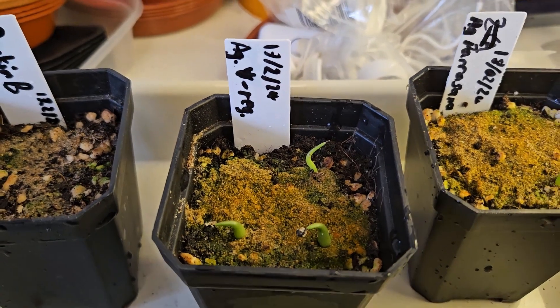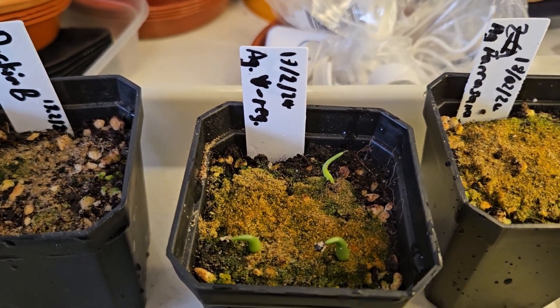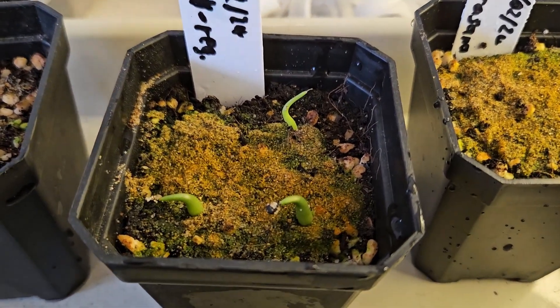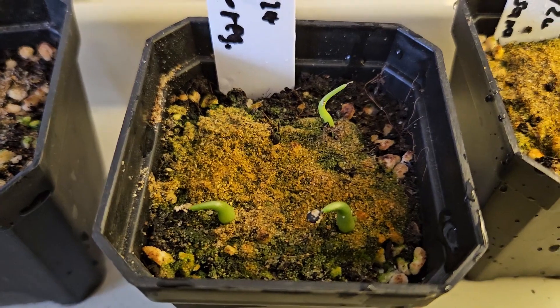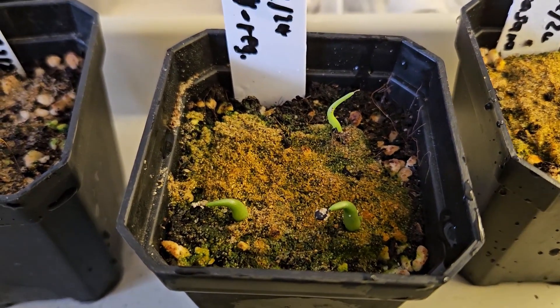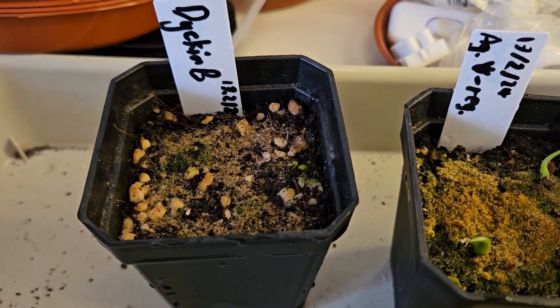This one is agave regina victoriae, and we've got three that have grown here. A little bit smaller than the rest but they're looking very healthy, so I'm quite pleased with those.